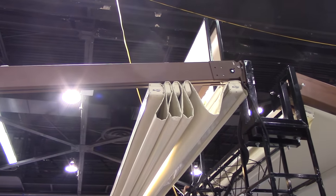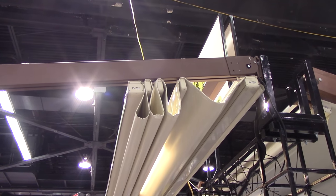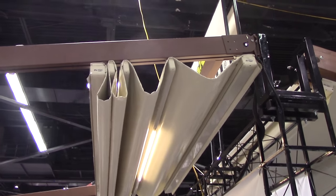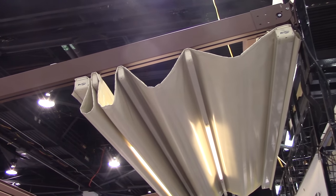Now as we bring the shade back down, you can also take this particular product and make a room enclosure. The way we do that is by adding an exterior screen built into the system.